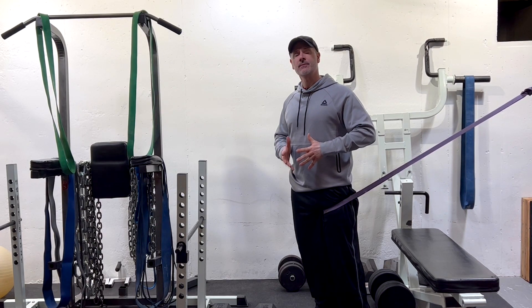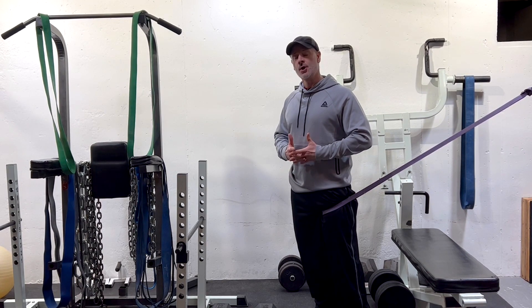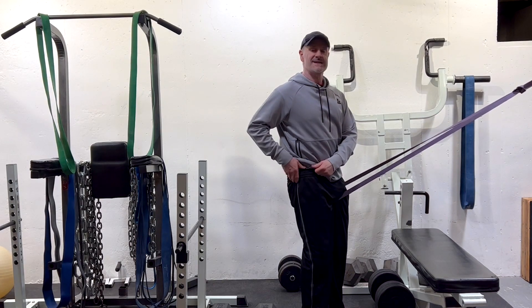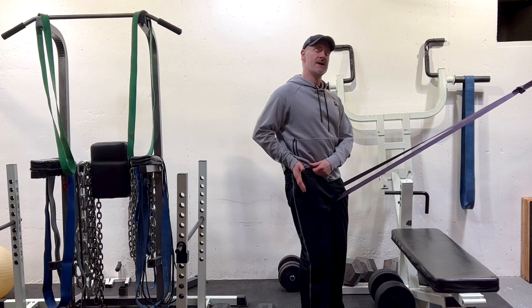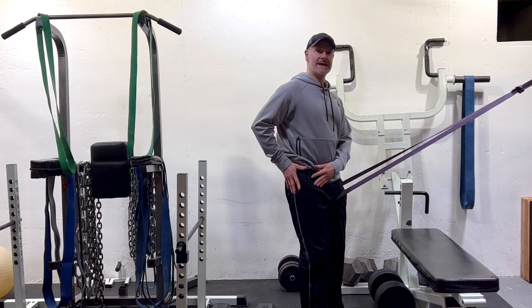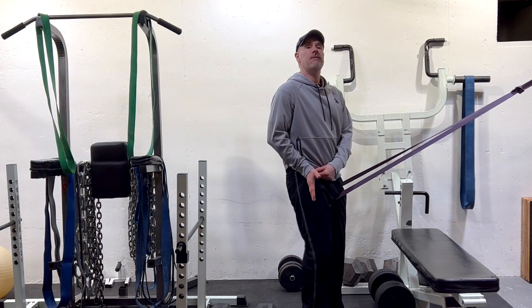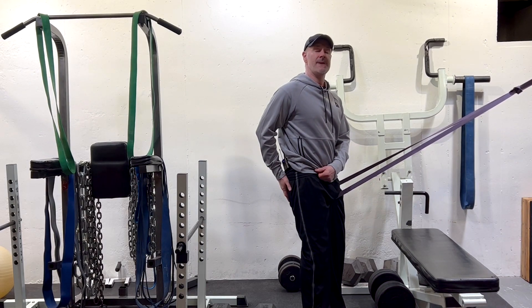Today we're going to take another concept with Bulgarian split squats to address another common mechanical problem for spondylolisthesis sufferers, which is hip flexion. When you bend your hip forward, many times with spondylolisthesis sufferers, the hip joint is not centered in the socket correctly. Because many people with spondylolisthesis have hypertonic or tight hip flexor muscles on the front aspect of their thigh, which contribute to that anterior pelvic tilt — the tailbone being higher than the pubic bone — those hip flexors actually pull the femoral head more forward in the hip socket, because they weaken the antagonist or opposite muscle, the glute max, the main buttock muscle.